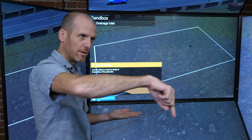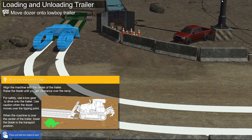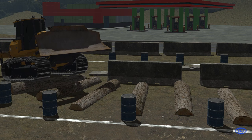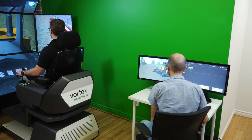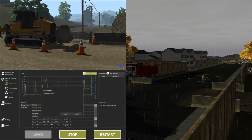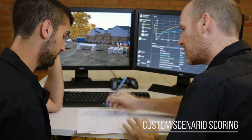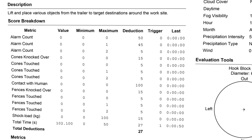Training exercises come complete with on-screen tips, best practice hints, and performance indicators that enable trainees to learn at their own pace or as part of an instructor-led training curriculum. When the dozer training pack is paired with CM Labs' instructor operating station, trainers can set conditions that include inclement weather and nighttime operations. A customizable scoring system delivers an objective score to instructors whenever a trainee completes an exercise.